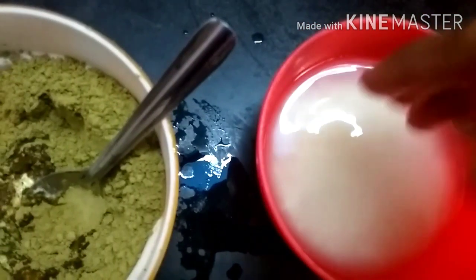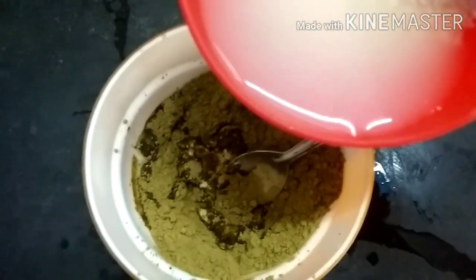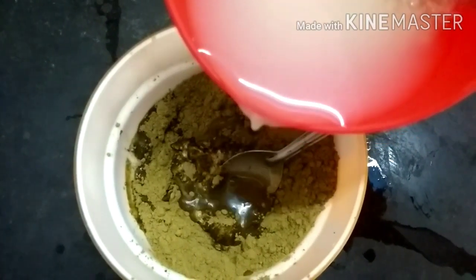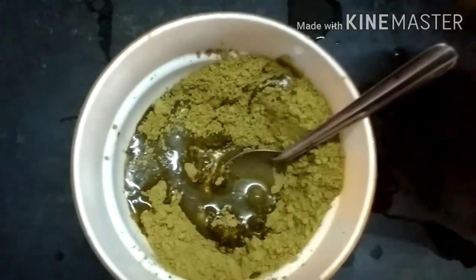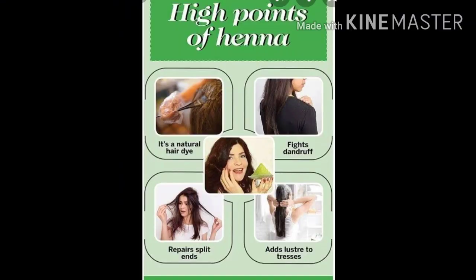I am using rice water as well. I use rice water along with a lot of healthy hair care. I use a little bit of hair treatment and address dandruff.